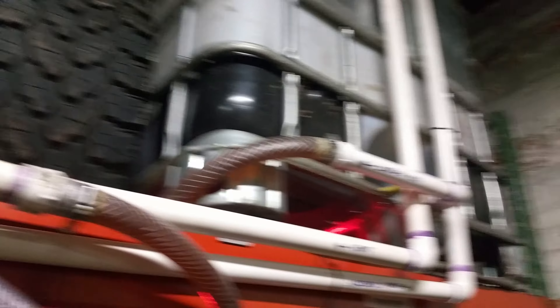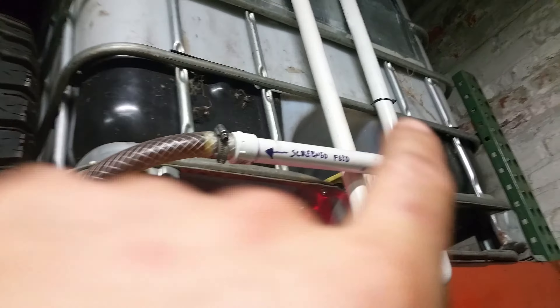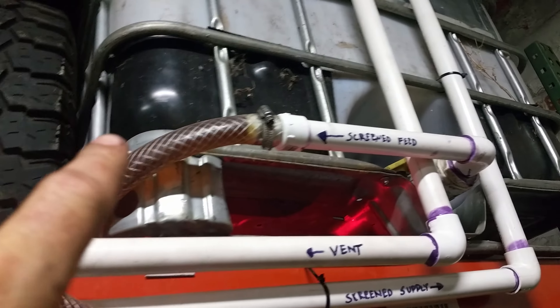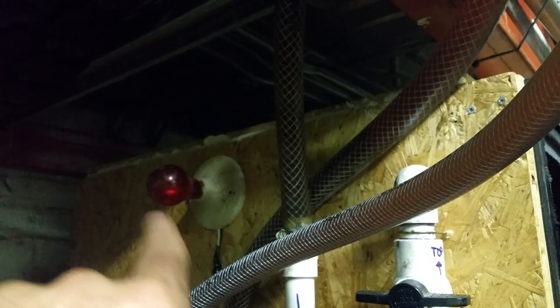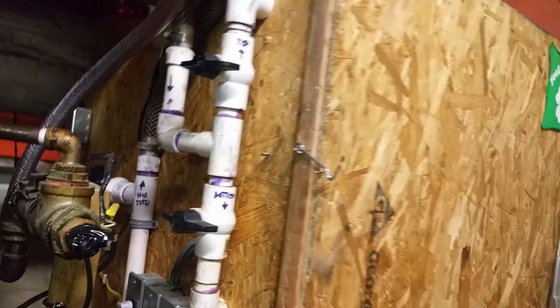This tote has about 65 gallons in it right now, and I'm ready to heat and settle. This is the screen feed — it comes out, goes down, loops around, and comes to this little manifold with top and bottom ports. There's a door that shuts and latches on this section.